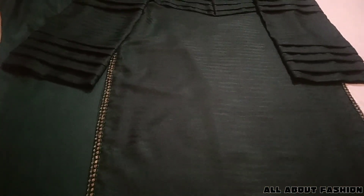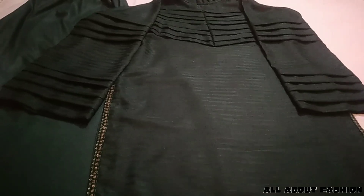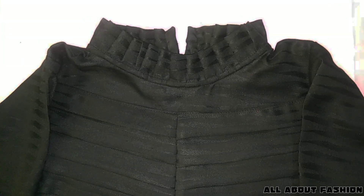This is a suit with printed lining in a dark green color. The whole suit is of one color, and we sewed it ourselves.